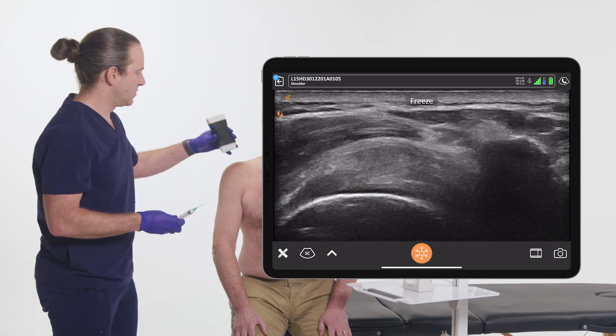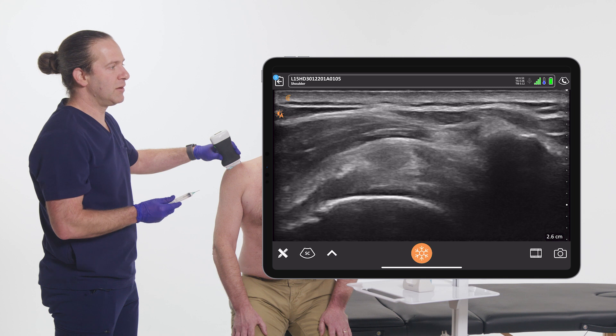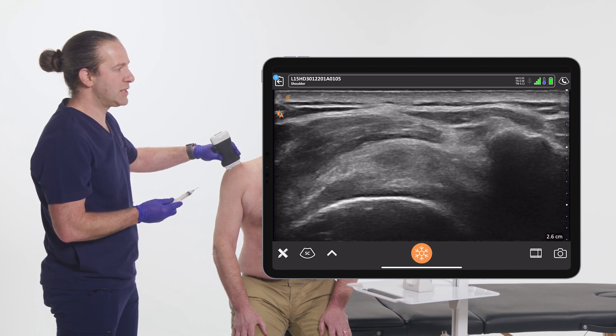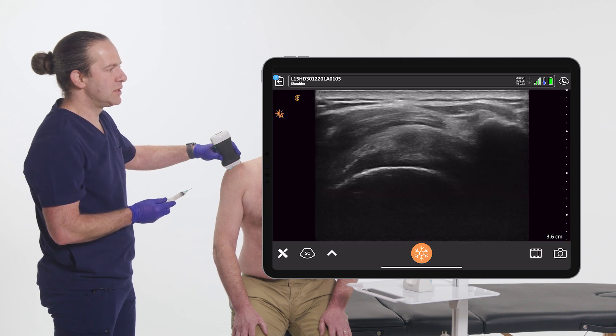Freeze. With the scanner in place and getting ready for the procedure, I can say increase gain, decrease gain, increase depth.